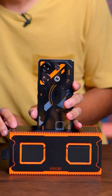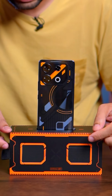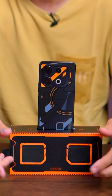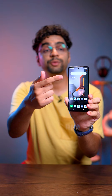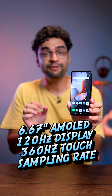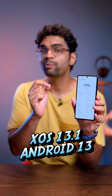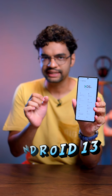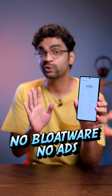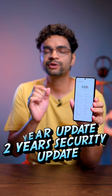This is your mobile box — it's integrated, and you can apply it like your speaker, but it's not an actual speaker; it just amplifies your sound. You get a 6.67-inch 120Hz AMOLED display with a 360Hz touch sampling rate. You get XOS 13.1 based on Android 13, and the company promised no bloatware or ads. You get a 1-year Android upgrade and a 2-year security patch.